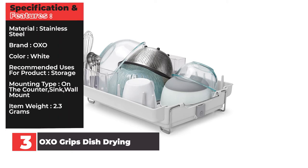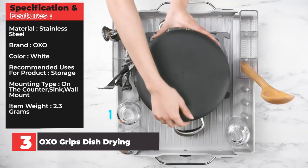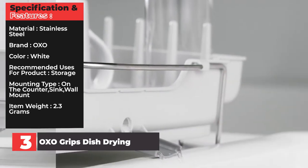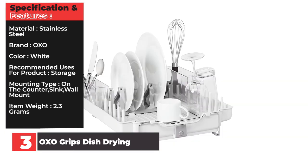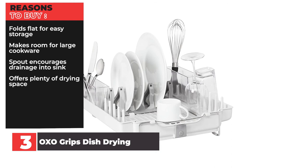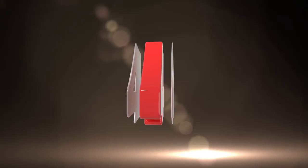Specifications and Features — Material: Stainless Steel. Brand: OXO. Color: White. Recommended uses: Storage. Mounting type: On the counter, sink, wall mount. Item weight: 2.3 grams. Reasons to buy: Folds flat for easy storage, makes room for large cookware, spout encourages drainage into sink, offers plenty of drying space. Reasons to avoid: Water can pool on drainage rack.